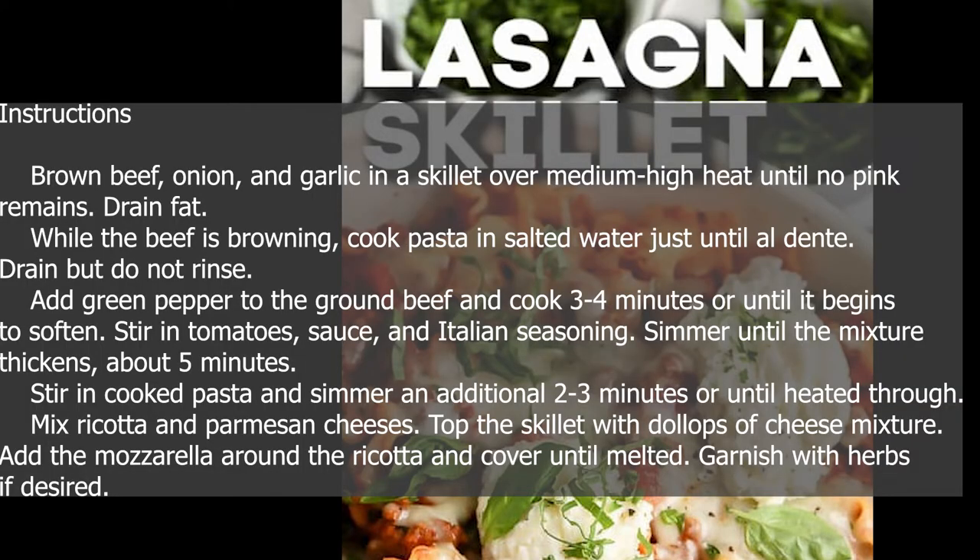Instructions. Brown beef, onion, and garlic in a skillet over medium-high heat until no pink remains. Drain fat. While the beef is browning, cook pasta in salted water just until al dente. Drain but do not rinse.